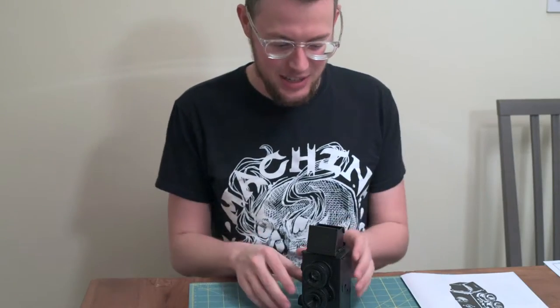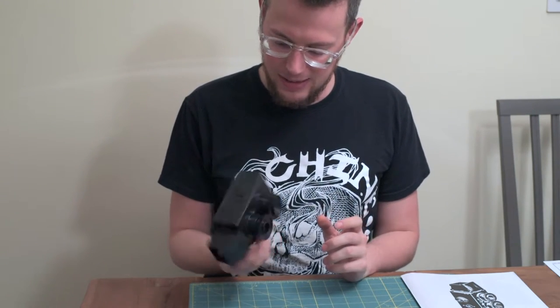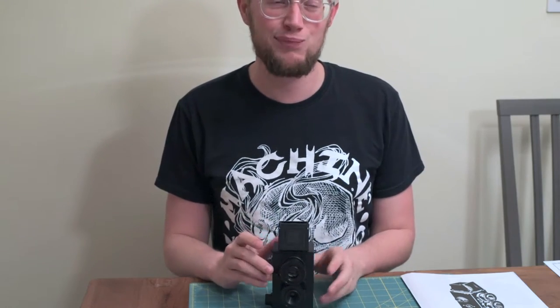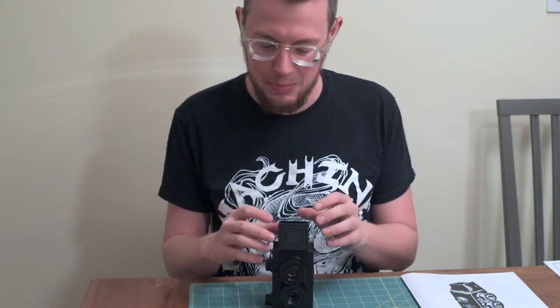All right, and we're done. So you can see we got it all put together here. That was a pretty fun little kit. I think maybe about an hour and a half — or maybe an hour and 15 minutes — something like that to put together.